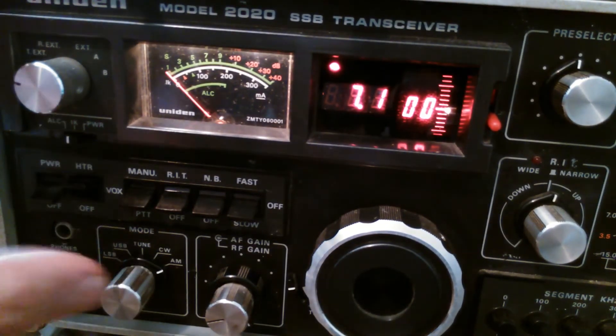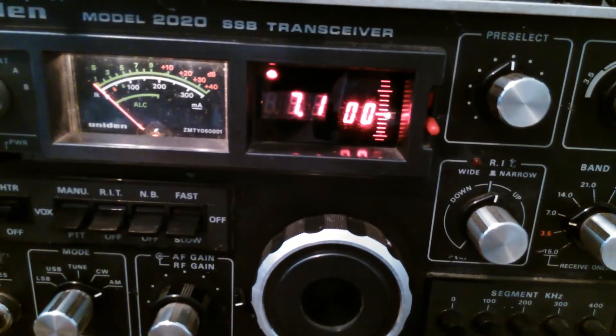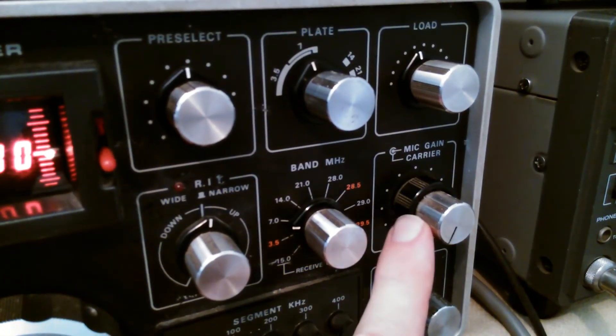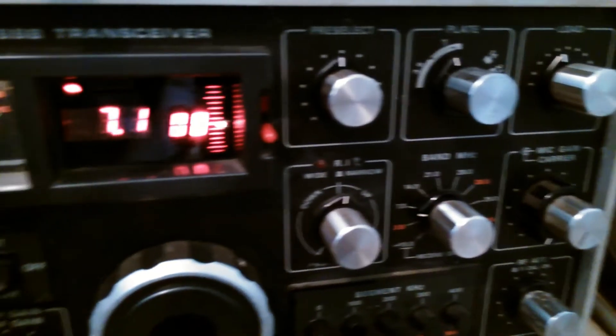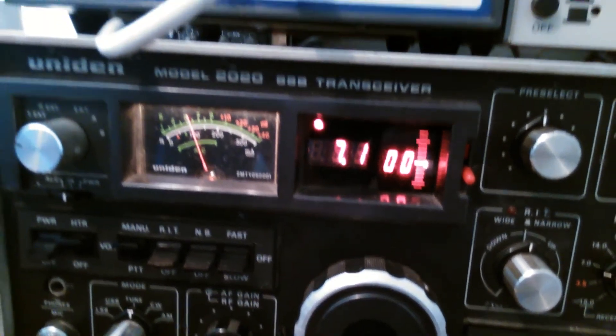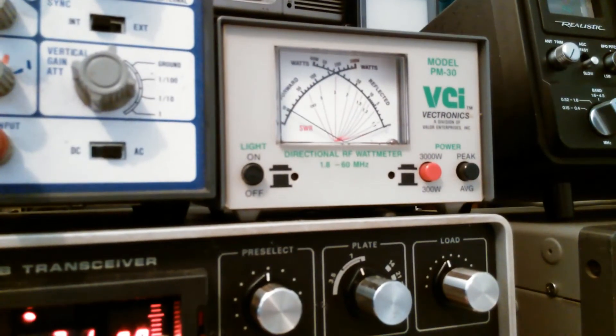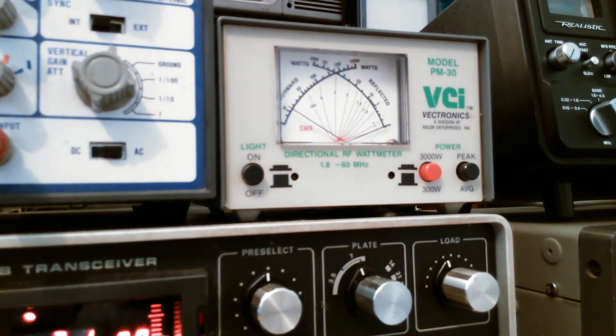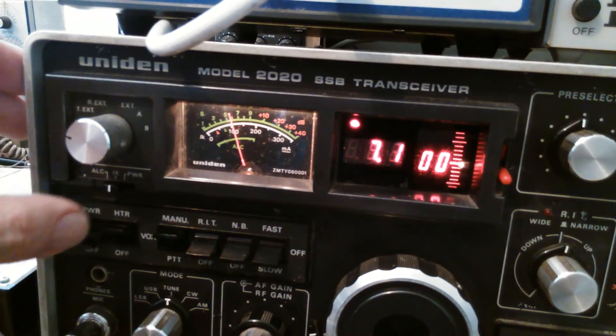We're going to use the manual transmit button and go to the tune position here. So we go to tune on the knob. Over here on the right we're making sure the carrier is right down to start off with. We go to transmit and there's a small output on the scope which can be seen to be 10 watts. This is controlled by the carrier control at the back. We're looking at the plate current which is just over 100 milliamps.